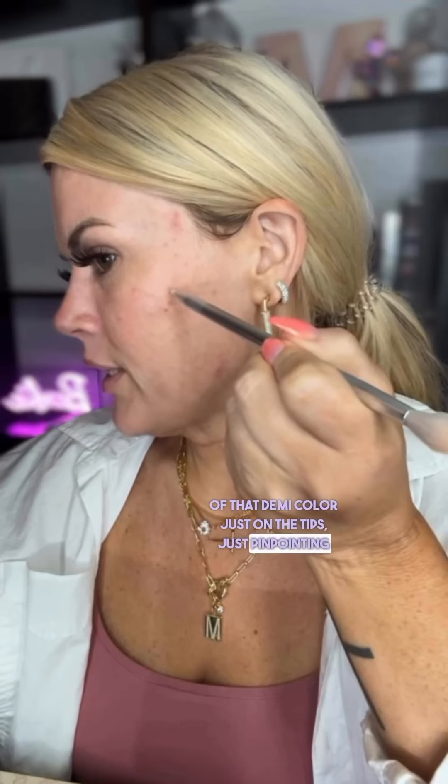This melasma, believe it or not, is green. So we want to use red to cancel it out. Because red cancels green — think Christmas. Green cancels red, red cancels green. This is R03. We're going to lightly pick up a little bit of that demi color just on the tips, just pinpointing the areas that need solving for.